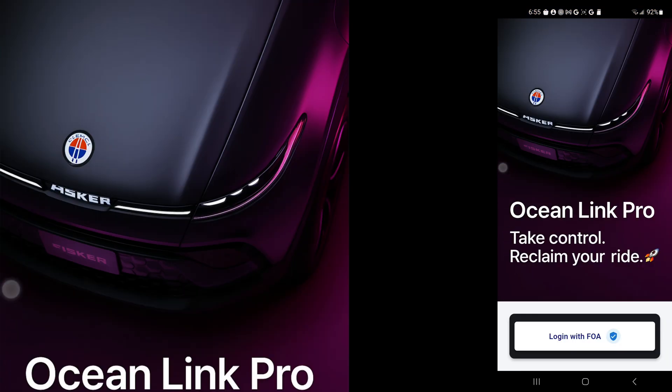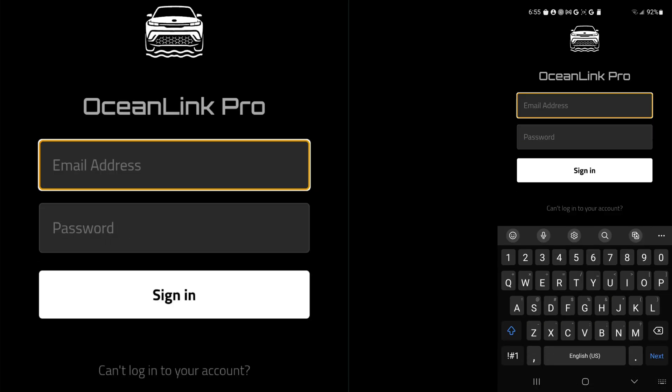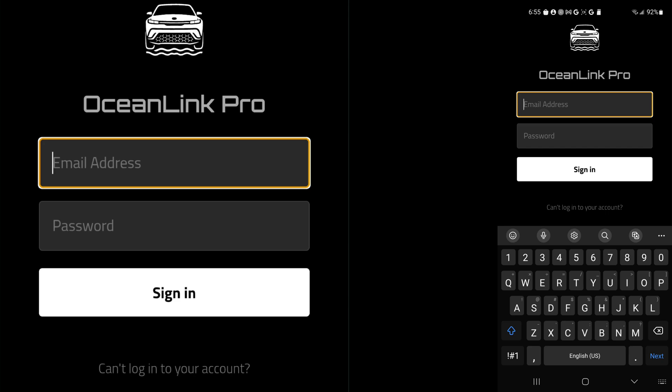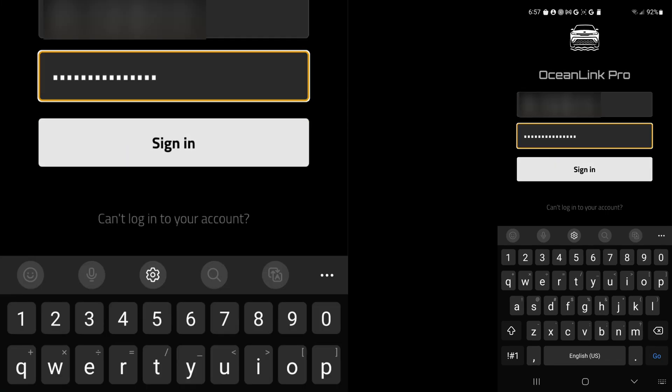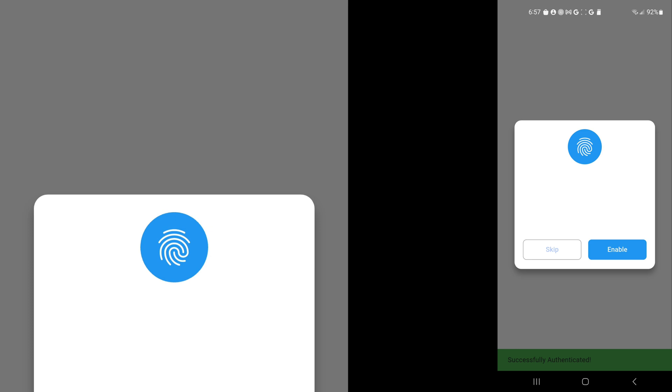I'm going to choose the Login with FOA button at the bottom. Then I'll type in my email address and password. Now that I have those entered, I press sign in. There's a little dialog box for biometric and I am going to enable that.